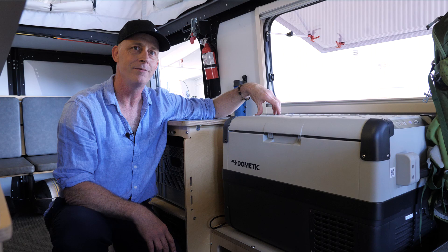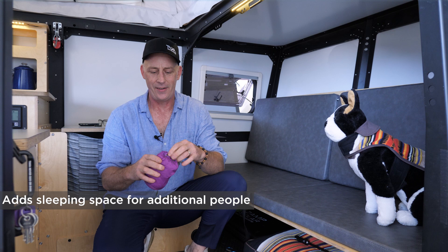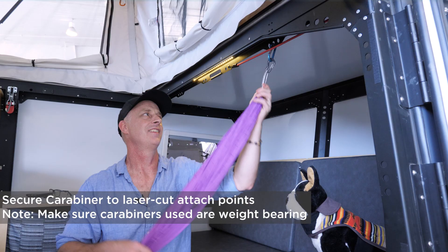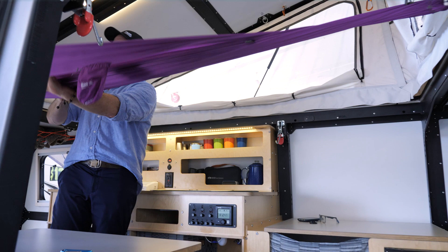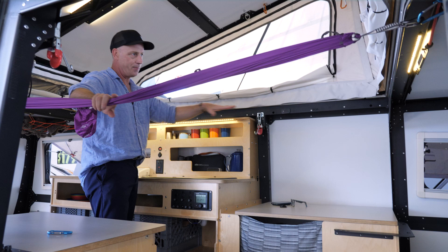I keep mentioning how you can set up hammocks in here. Those same holes I keep mentioning are also good for hanging hammocks — in case you have a third or fourth kid or a friend. This is a child-size hammock. This open space is about seven feet long. It's a built-in hammock — I've gotten in this at 5'11" and 187 pounds and I'm pretty comfortable. You could set up another one right here, or if you want a full-size hammock you can hang one in the middle, though you can only fit one that way.